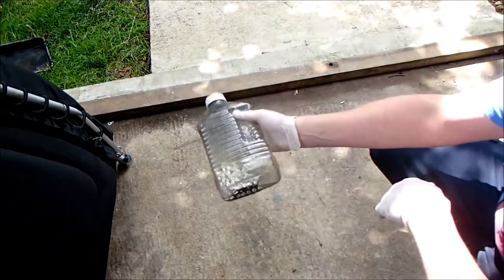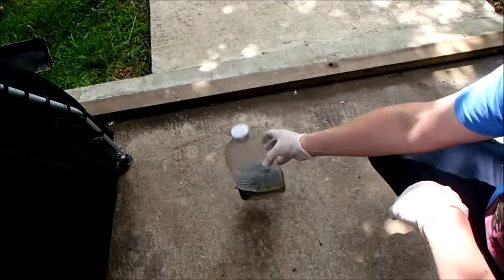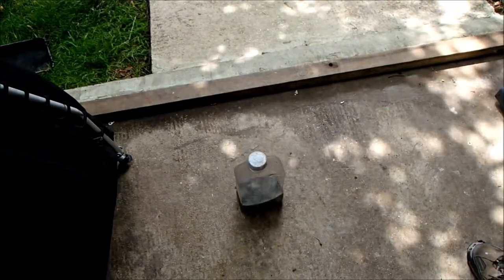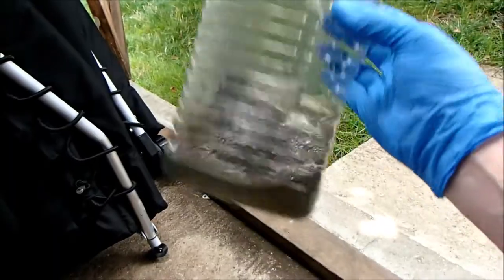Normally you get ten cleans out of one of these before you have to change the petrol. I'm going to let that sit for about ten minutes now to let it soften up the wax. Then it's time to extract the chain from this solution and let it dry for a few minutes before putting it in the clean petrol.